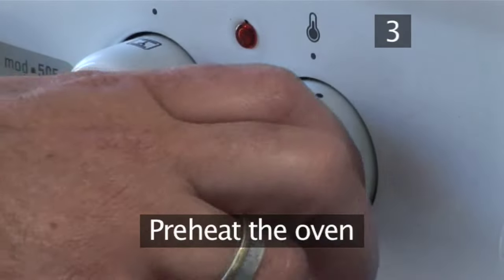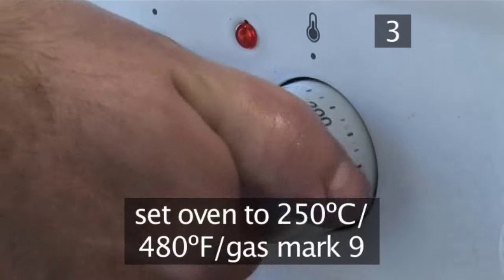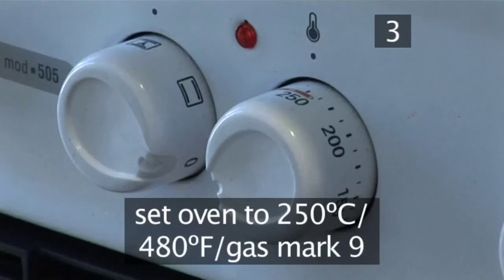Step 3: Preheat the oven. Set it to 250 degrees centigrade or gas mark 9.